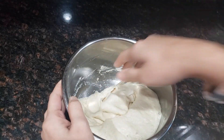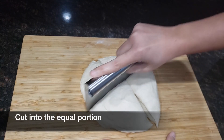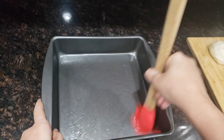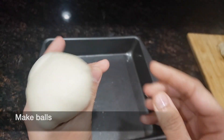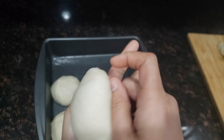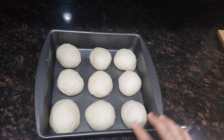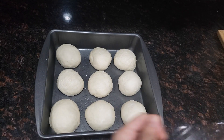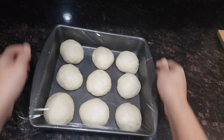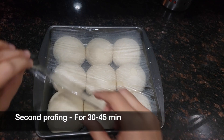Punch the dough and knead it slightly to remove the air. Then, using a knife or scraper, divide the dough into equal portions and grease the baking tray with oil or baking paper. Roll each portion and make a smooth top, then place them into the tray. Make all the balls the same way, cover with a soft towel or plastic wrap, and allow them to rise a second time for 30-45 minutes depending on the weather.